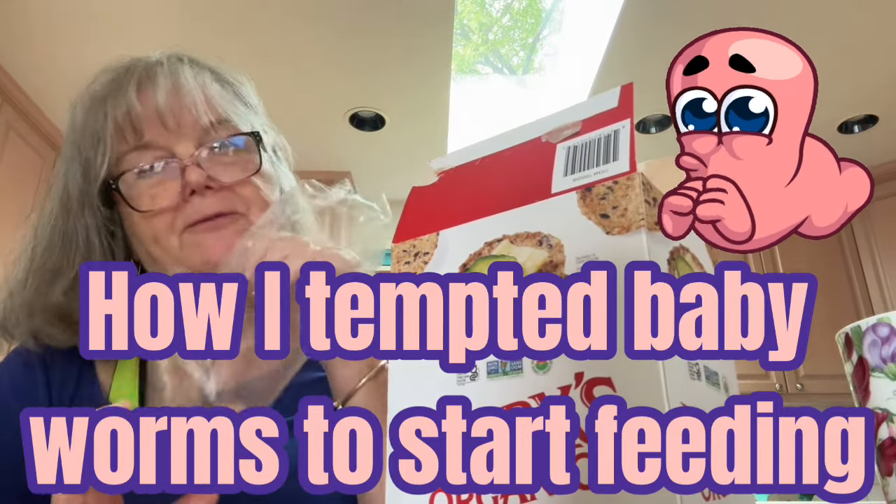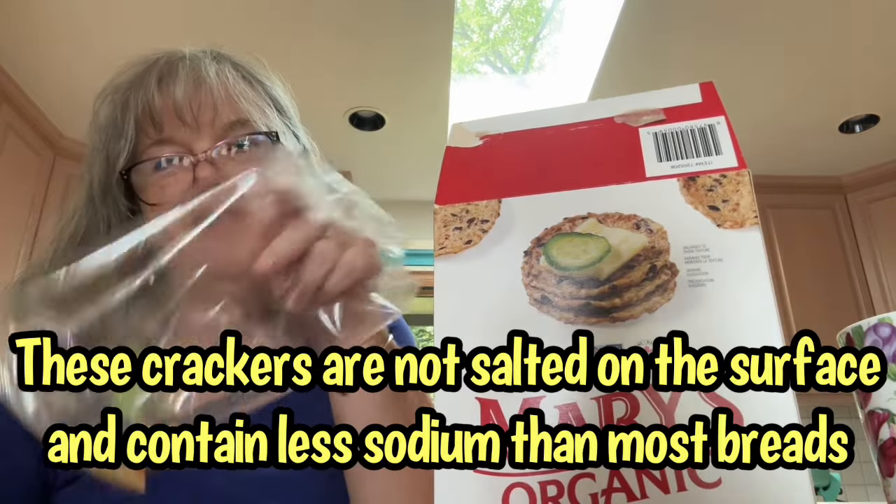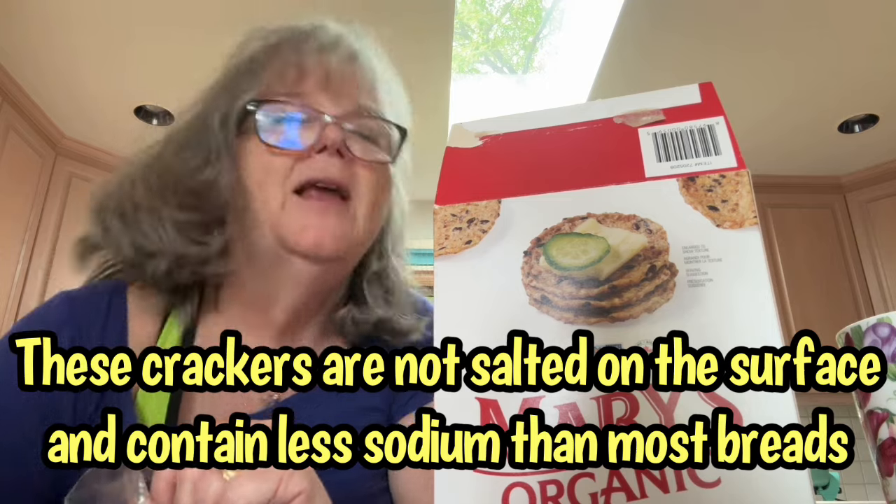Well, that's it then. I've finished off the crackers. What am I going to do with all these crumbs? I know what I'm going to do — I'm going to go feed my worms. Come with me and I'll show you how I feed them, and then we'll stay to the end and we'll see what the worms do when they get up to eat these cracker crumbs.